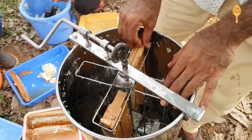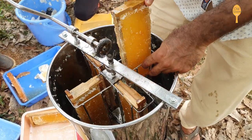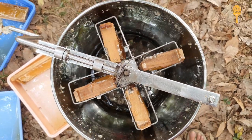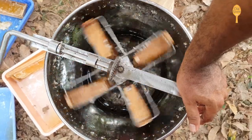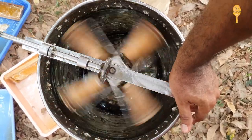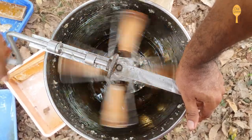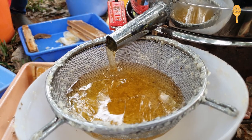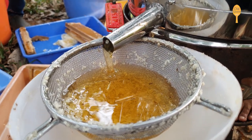This process of extracting is similar to the washing machine dryer — the honey comes out of the honeycomb without causing any damage. This is then filtered and bottled up, and the empty honeycomb is kept back inside the bee box.